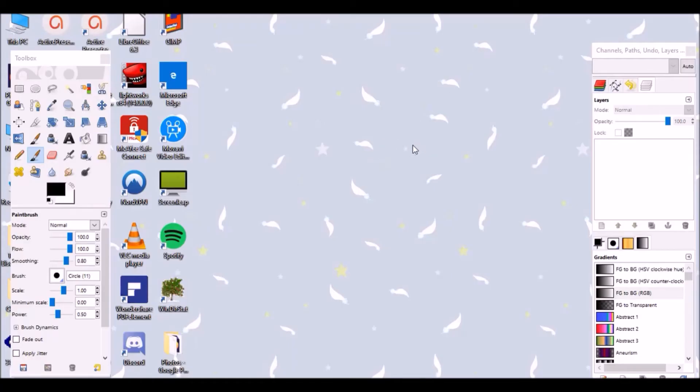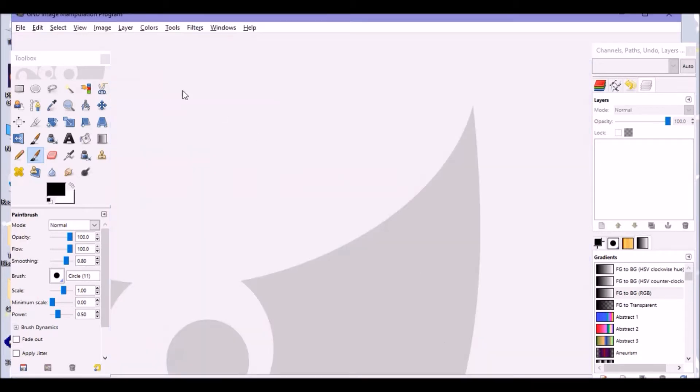In today's video I'm going to be showing you how you can create the graphics that you need for uploading your design to Spoonflower. You have two different options: the first would be to create a border print, and I can also show you how an all-over print can work. Today I'm just going to show you the border print. As you can see I have GIMP open here — this is what I like to use to create my lolita prints.